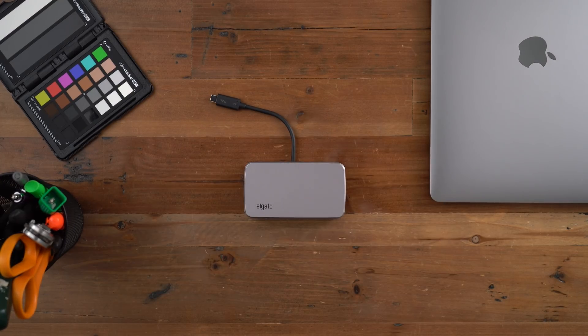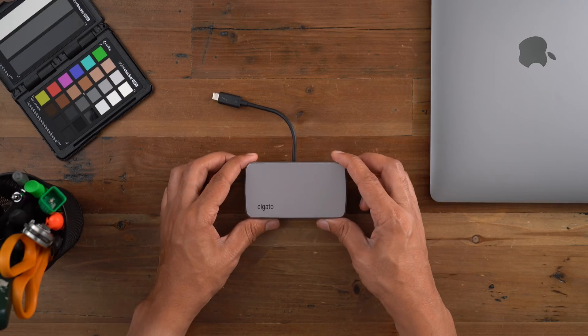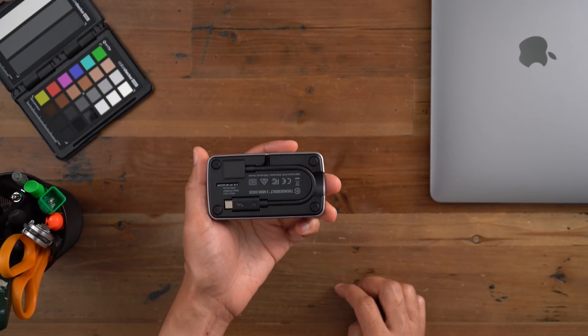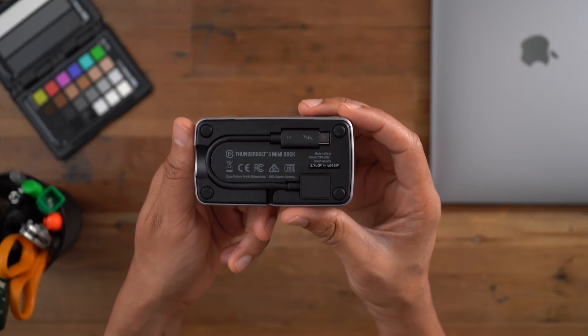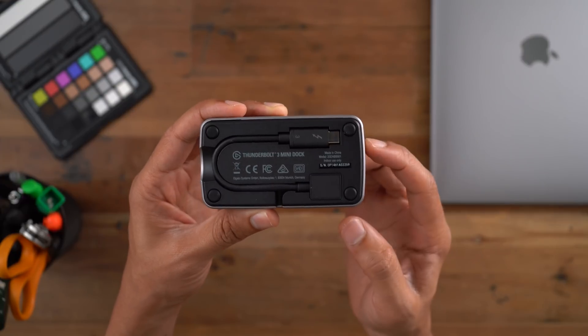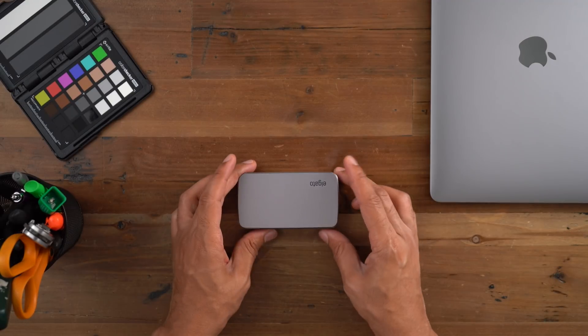Super simple, super easy. And when you're all finished and ready to pack up and go, all you need to do is the exact opposite — take the Thunderbolt 3 cable, remove it from the route, and stick it back in to lock it into place, just like that. Now you're ready to travel. It's just a very simple, convenient solution. Obviously, if the cable wears out you'll have some issues there, but chances are that's not going to happen.